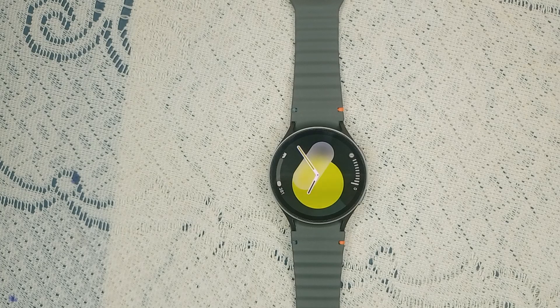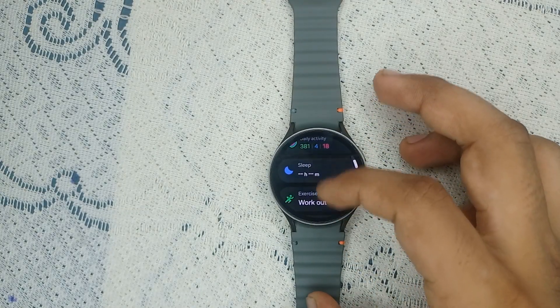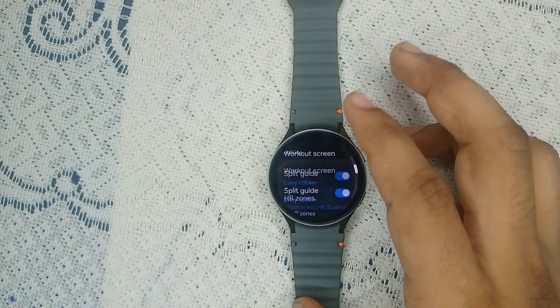Step 3: Disable automatic exercise detection. If you manually record an exercise session, disable automatic exercise detection to avoid conflicts and ensure the watch accurately logs your activity. To disable it, go to the Samsung Health app, then go to Workout, click on Settings, and scroll down to find Auto Detection Workout.